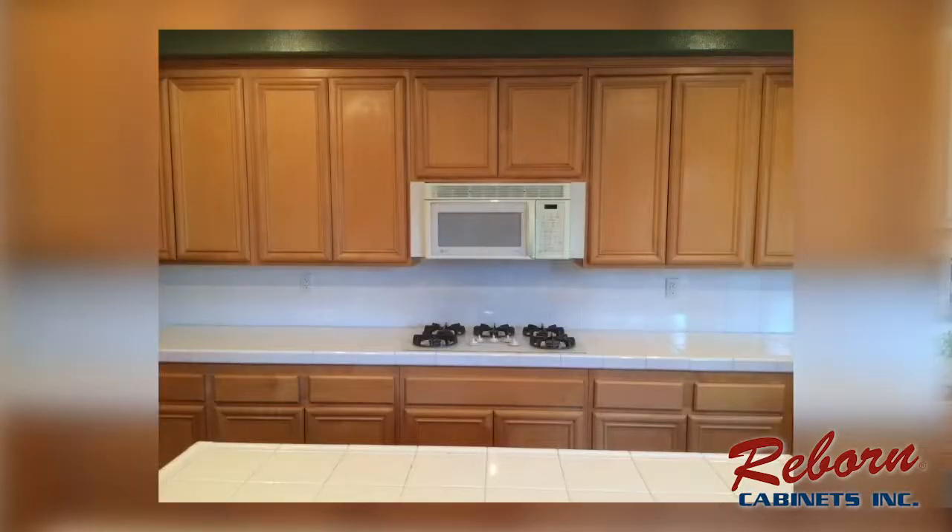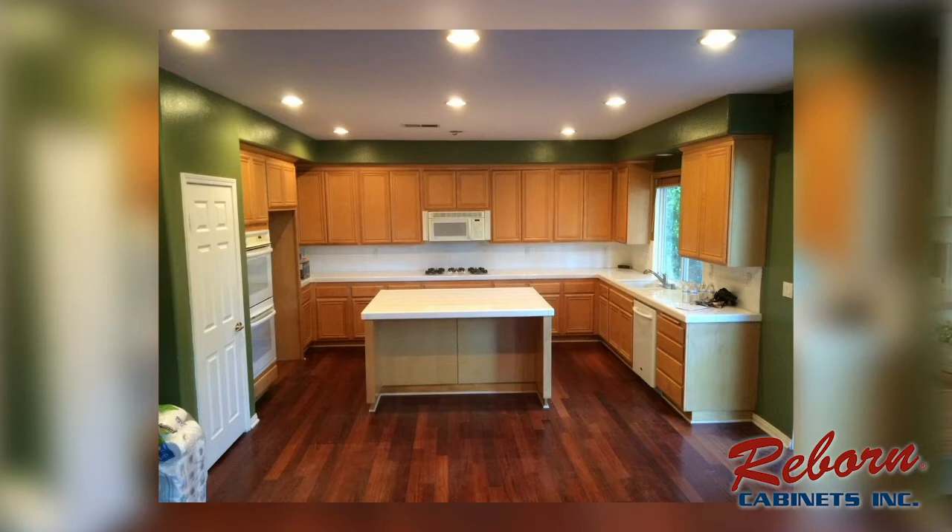This is an opportunity for me to walk you through my kitchen and tell you what we did with Reborn Cabinets. I'll try to pull up a picture so you can get an idea of what the old kitchen looked like. You can see the old yellow oak and the green paint — we had to get rid of that.